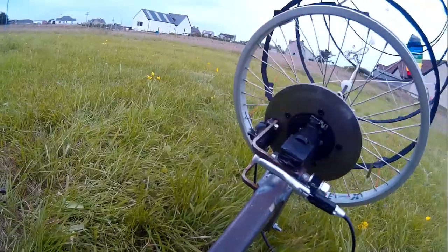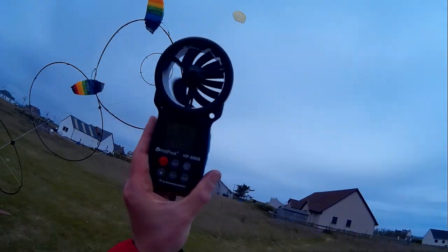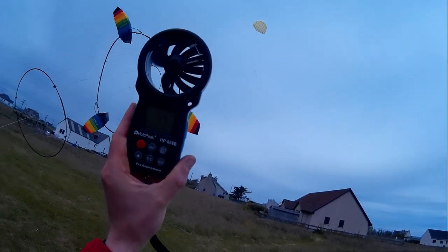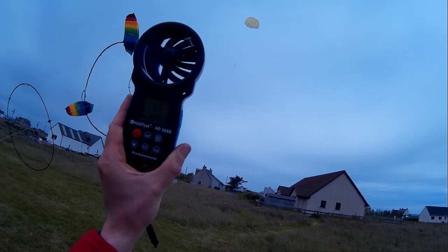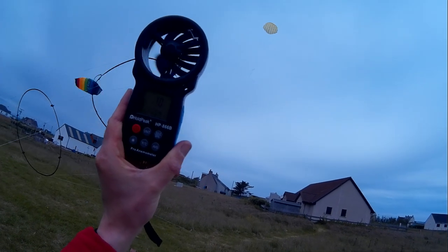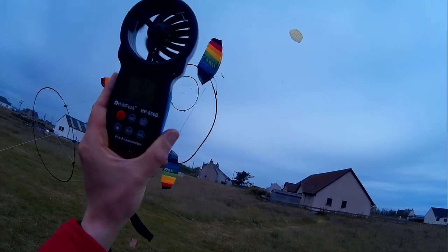All right, I'll get you a handheld meter reading. All right, so we're at — that's not reading off the high — 5.9 meters a second. 55, 77, 79 meters. 6.1.